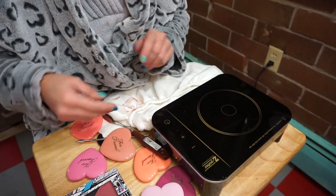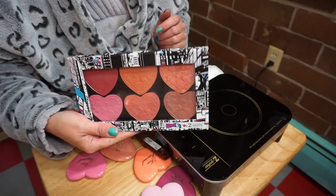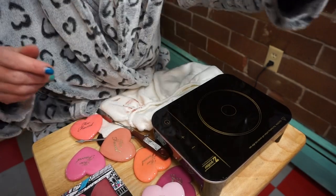Hope everyone has a great day! I've got to get my nails done, I've got so much stuff to do. But since these depot so quickly I wanted to show you how quickly they do depot. Everyone have a great day, and we'll talk to y'all soon! Bye!